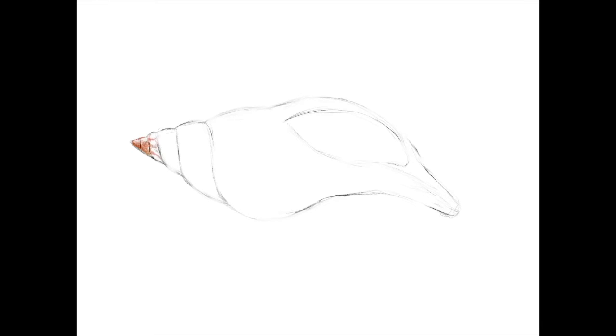Once you feel pretty confident in your sketch, go ahead and start applying color. I recommend starting with a light shading so that you're not pressing down too hard yet — that allows for lots of layers without the commitment of burnishing. Burnishing is simply the technique where you press down really hard with your colored pencils, making it very bold — it almost looks like paint by the end.